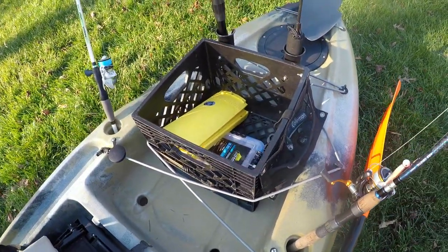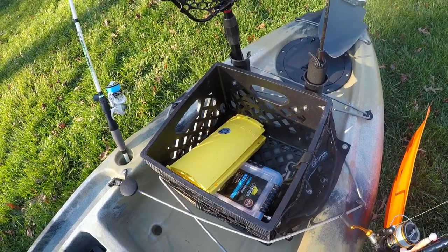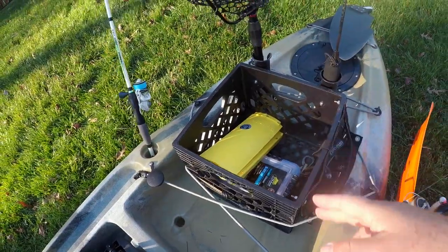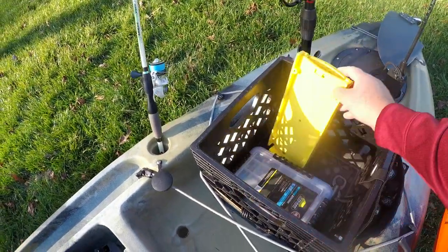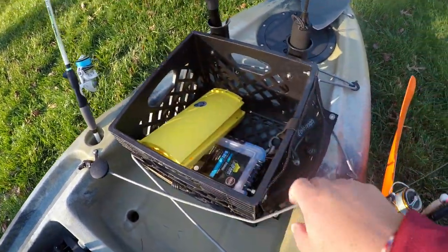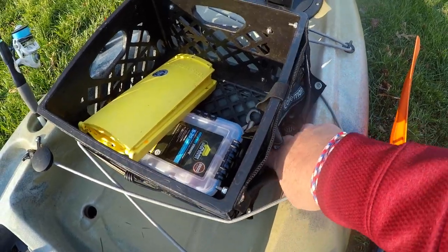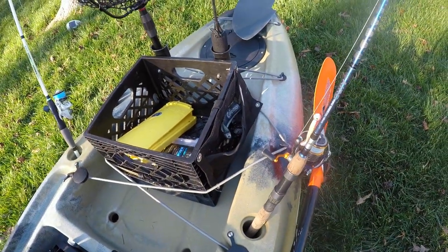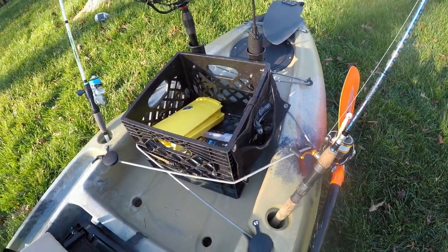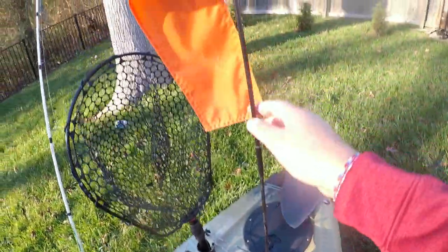I always have my crate here. It depends on what's in it - this is set up for rivers and lakes so I don't need as much stuff. I usually have about three tackle boxes in there but only have one today. I also have my ruler so I can measure any fish I catch and take a picture. This crate has a little side compartment - right now it's got a headlamp in there, but usually I'll shove some lures I'm going to use that day in there as well. It's a Yak Attack crate - link in the description.